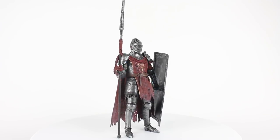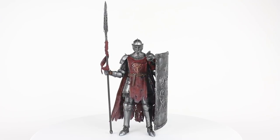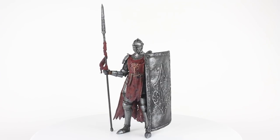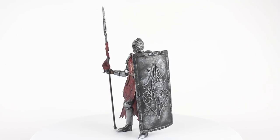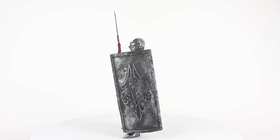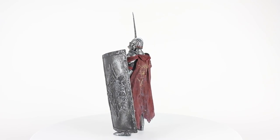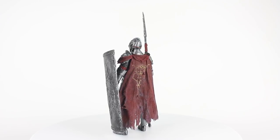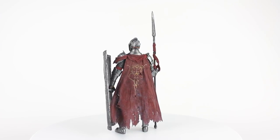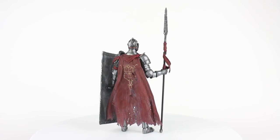Hello, everyone. This is Greg. I'm back today with another one of my custom figure reviews, this time a Lothric Knight from Dark Souls 3. A lot of people that know me know that I'm a huge fan of the Soulsborne games by Bandai Namco — all three Dark Souls, Bloodborne — just the aesthetic, the world, the storytelling. It's just the best for me. And then medieval knights running around — it's my favorite thing.